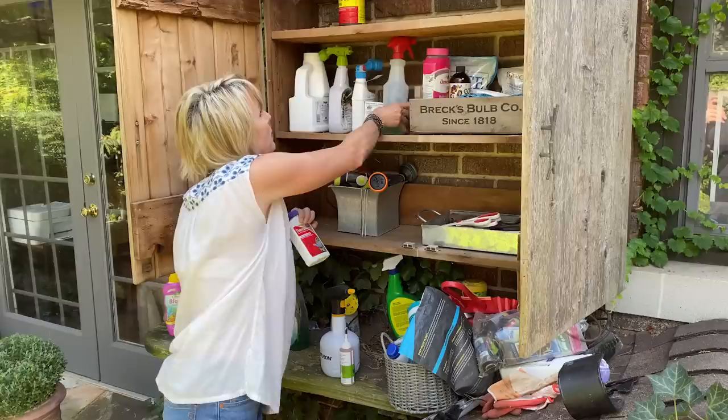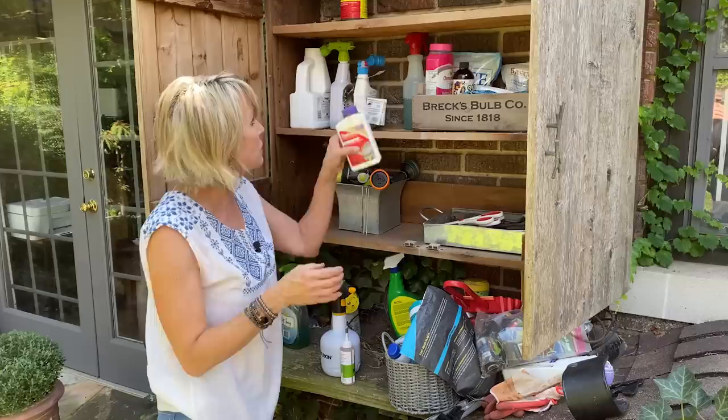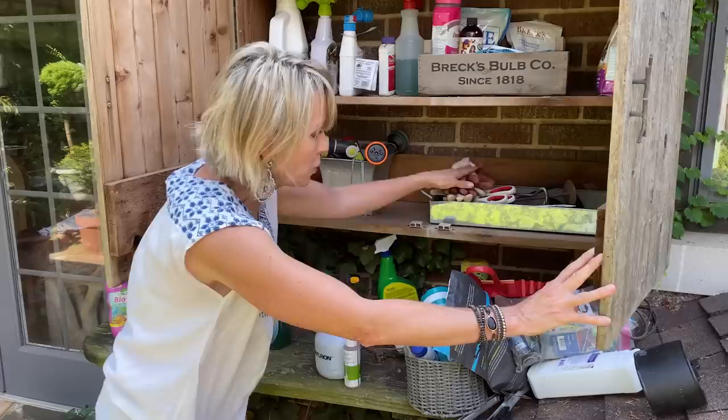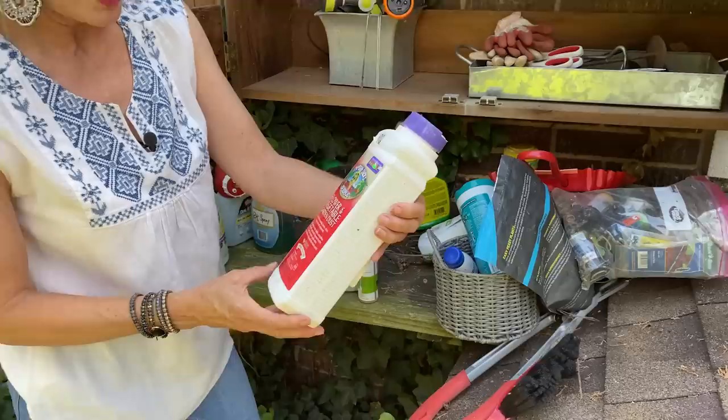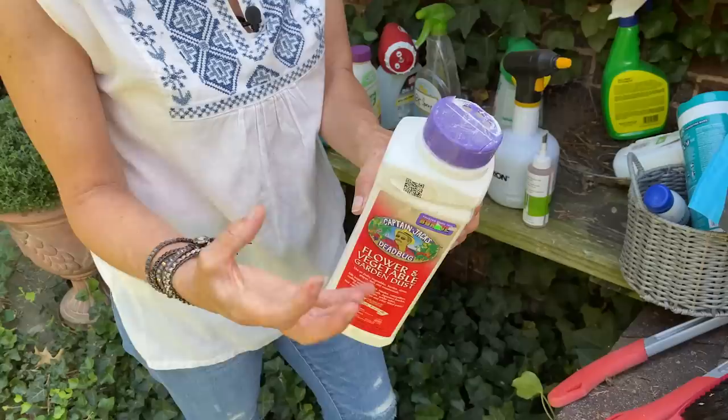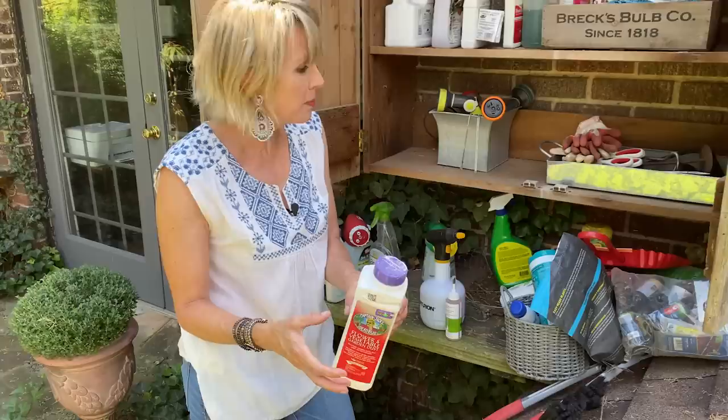The liquid BT concentrate I'll put next to that bottle. Down here I have my garden tools for a quick grab, and some dirty garden gloves — eventually I will wash these. I've got some of my Captain Jack's dust. This is actually going to go inside, because I've lost the closure to it and I don't want it to absorb humidity and have the powder solidify into large chunks. So I'm going to enclose it in a plastic bag and then bring it back out here.